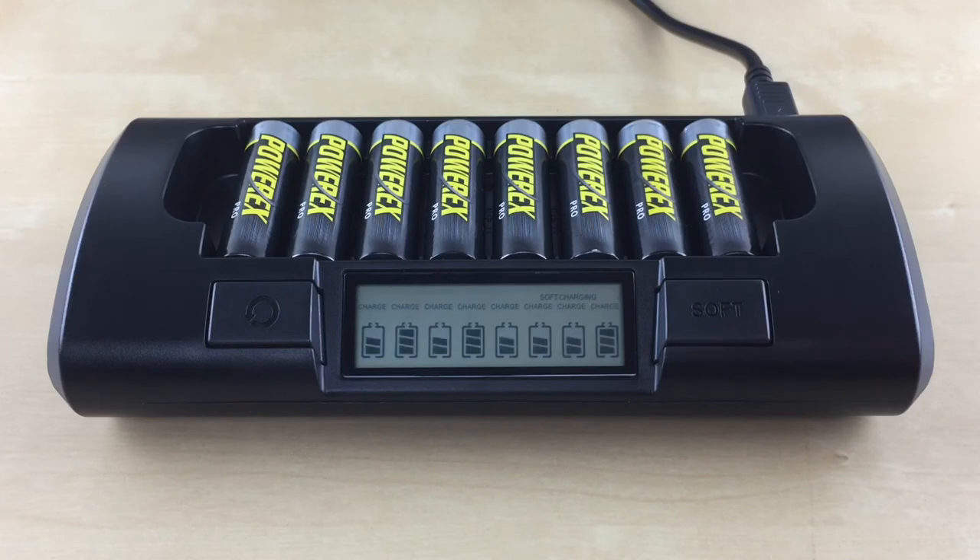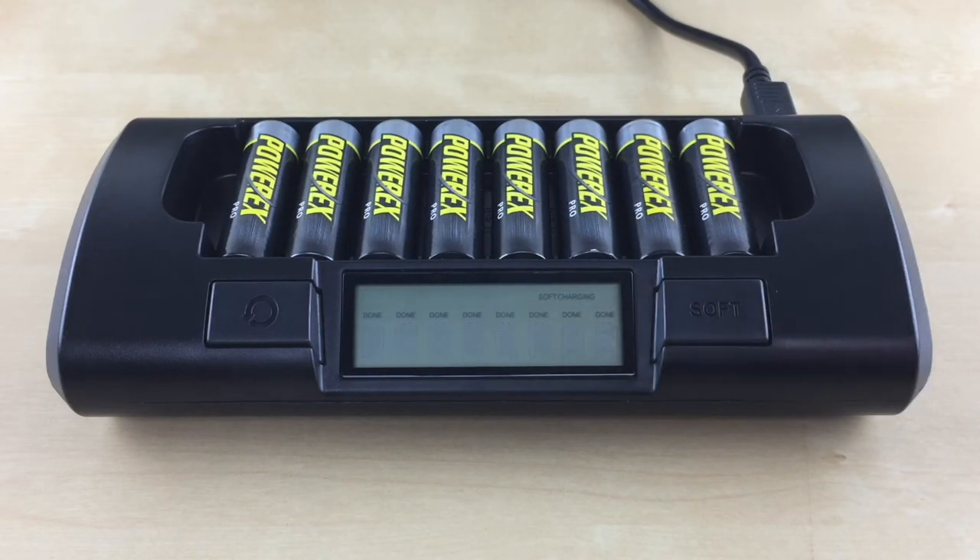Each slot number will have a flashing filled-in battery icon with the word CHARGE on the top, indicating the charge in progress. Charging time will take about two hours. Once the battery is done charging, the filled-in battery icon will stop flashing, disappear, and a solid DONE will be displayed for each slot that is done. You can now remove the charged battery and use it. The charger will remain activated as long as there are batteries in the charger, even if charging has been completed. Once all the batteries have been removed, the charger will reset to the default rapid charge mode and the soft charging symbol will disappear. To completely turn off the charger, just unplug it from the wall.